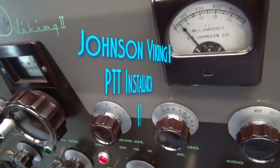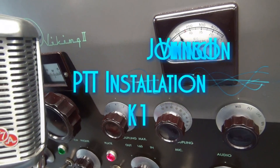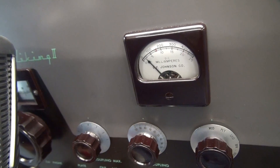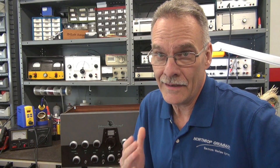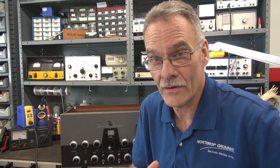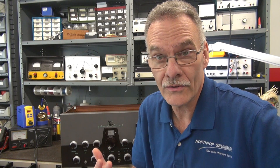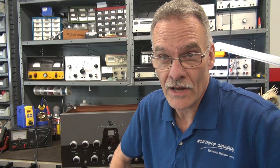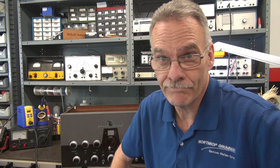The following video is the installation of the D-Lab K1 push-to-talk system into the Johnson Viking 2. It's Terry here in D-Lab. It's another push-to-talk video. I'm trying to show how the system can go on all types of transmitters. Today we're going to feature a simple installation into the Johnson Viking 2 transmitter.